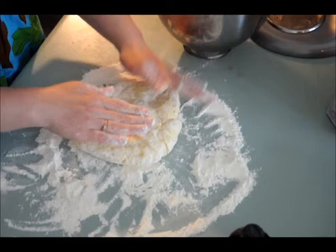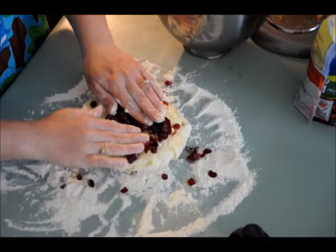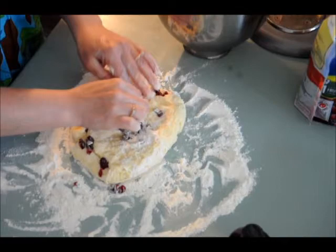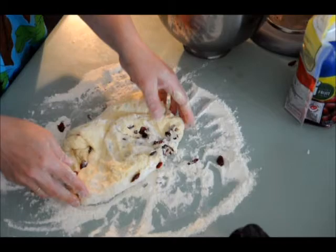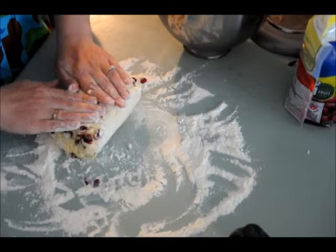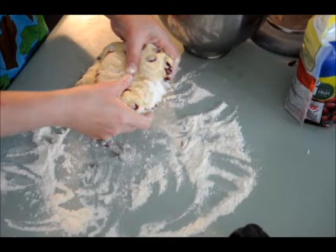I forgot one other thing — my cranberries. So I'm just going to put some cranberries on here, about a quarter of a cup. I'm going to mix that in and then put another quarter cup — half cup altogether. I should have put them in once I put the dough on the counter. So I'm just making sure that there are at least a few cranberries in every biscuit. Again, I'm just folding. You want to do this as little as possible. The least amount of times you fold it, the flakier and lighter they will turn out.